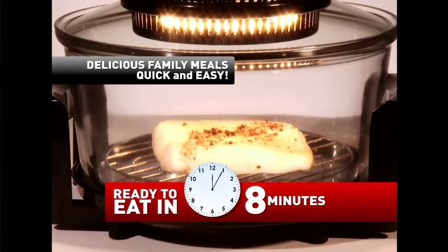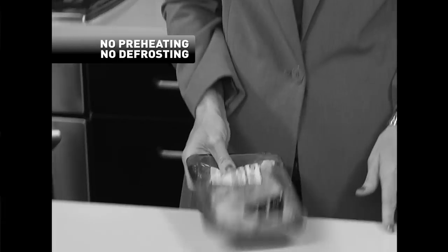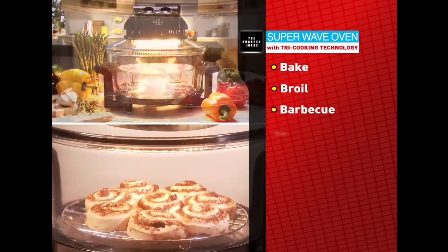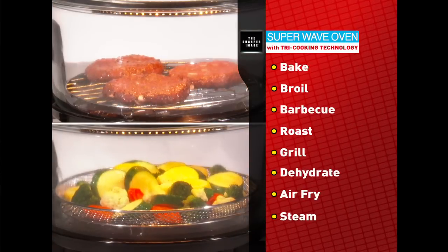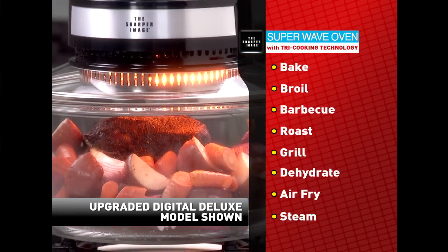It's the easy way to cook delicious, juicy, flavorful food that's good for the whole family without defrosting, preheating, or the endless cleanup. There are endless possibilities you can make fast and easy. It bakes, broils, barbecues, roasts, grills, dehydrates, air fries, and steams. You can cook entire meals with perfect flavor up to three times faster than a conventional oven.